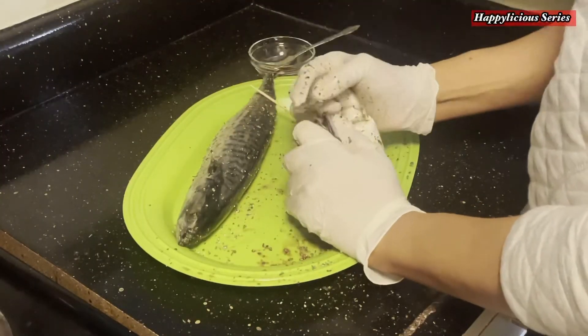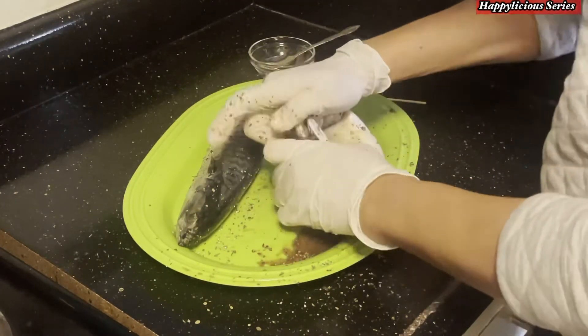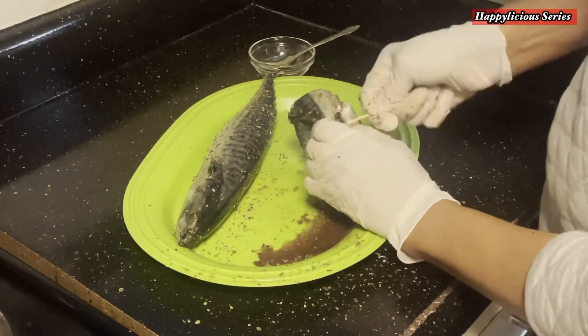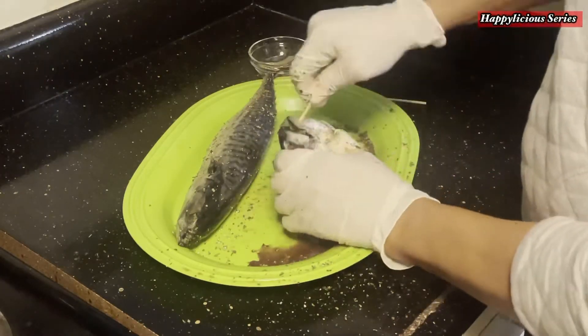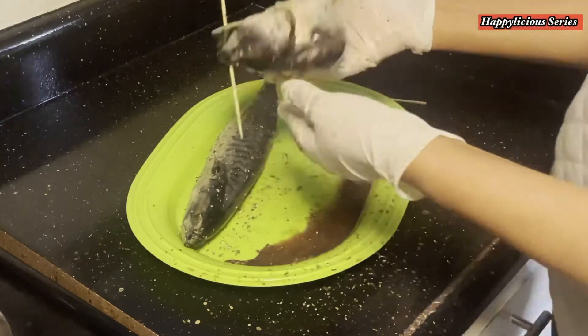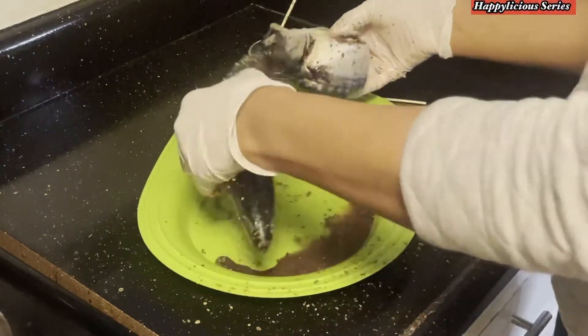All I'm going to do now is tuck the tail into the mouth of the fish and secure it with my skewer. That way the tail is not going to get burned, and you're going to have this nice fold. That is basically what I am trying to do — just to secure the tail into the mouth of the fish.